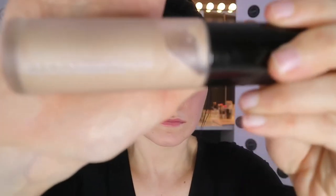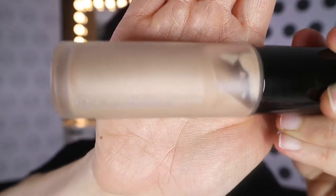Then get in with my Becca Backlight Priming Filter — this is basically a great primer as well, again for photos. Just take a nice blob on your hands and pat that onto the face, especially anywhere where you want to be nice and glowy, then rub it in at this stage. Go down the neck too.